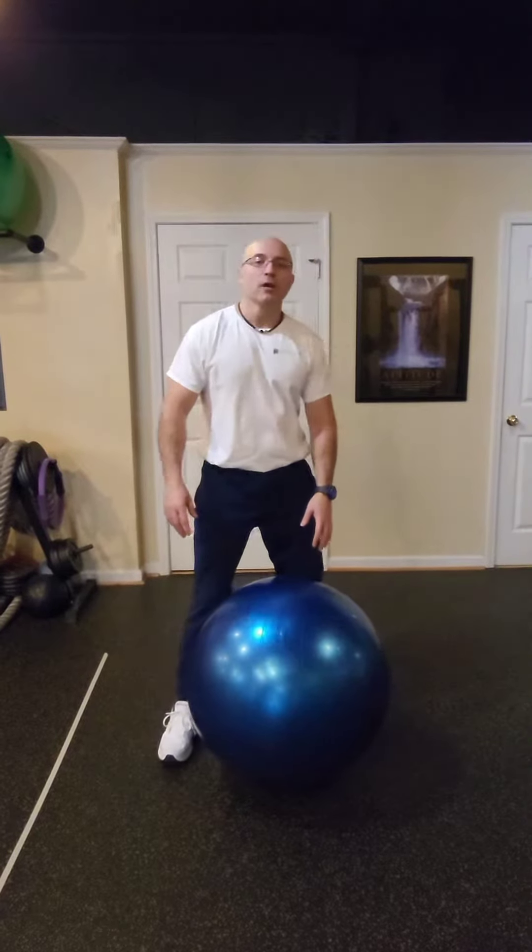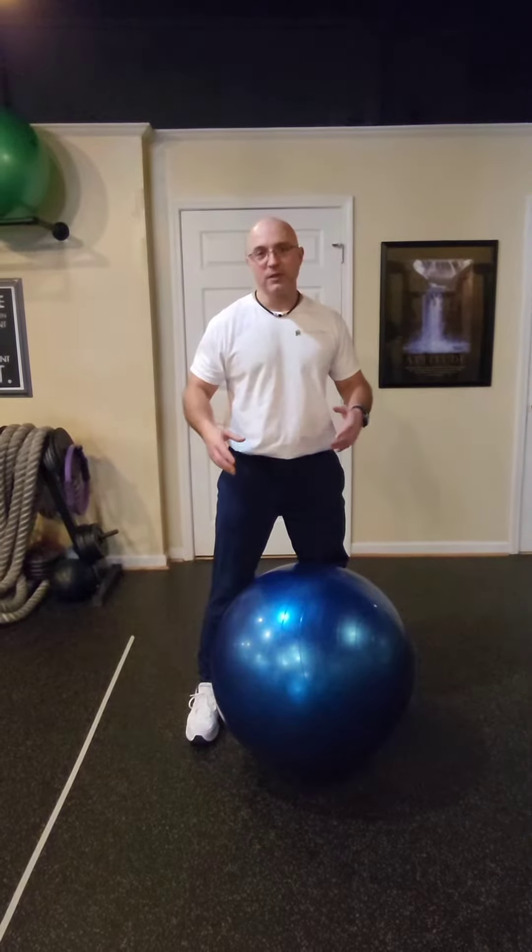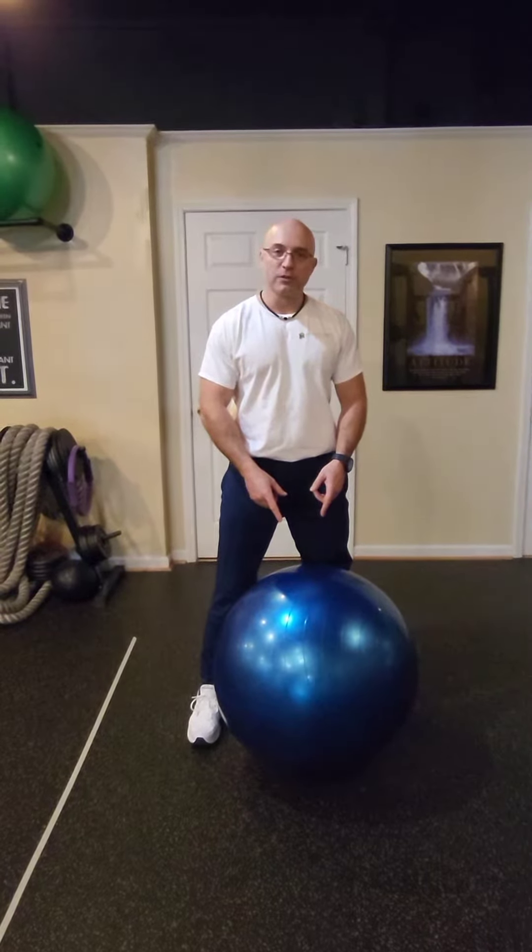Hello friends, welcome to my fitness channel. In this video I will show you the most important exercise for your abs and core that you can do at home using the stability ball.